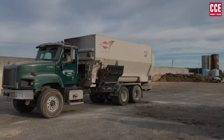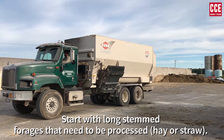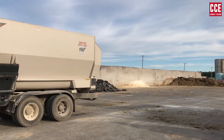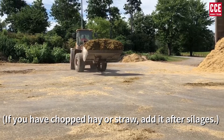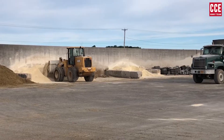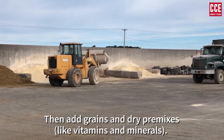Horizontal and reel mixers: Start with long-stemmed forages that need to be processed, like hay or straw. If you have chopped hay or straw, add it after silages. Then add grains and dry premixes, like vitamins and minerals.